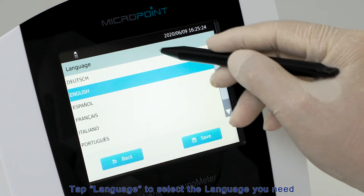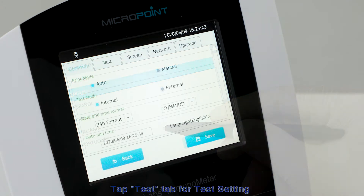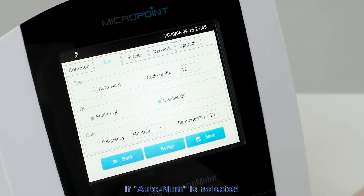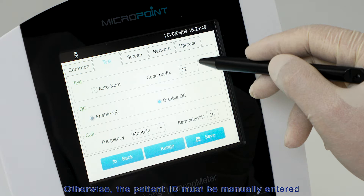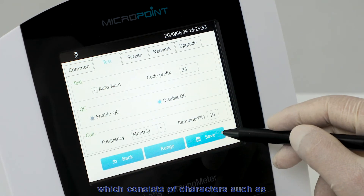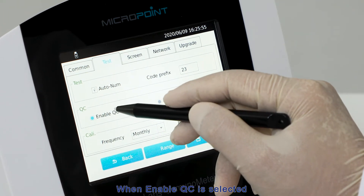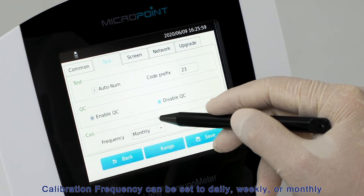Tap Language to select the language you need. Tap the Test tab for test settings. If auto-num is selected, the patient ID will be automatically generated when performing the test; otherwise, the patient ID must be manually entered. You can set a code prefix inserted before each automatically generated patient ID, consisting of case-sensitive alphabetical letters. When Enable QC is selected, if the QC test fails, no sample test will be allowed. Disable QC means the QC test results will not affect the sample test. Calibration frequency can be set to daily, weekly, or monthly.